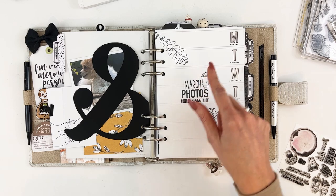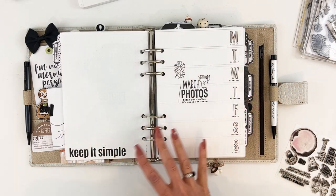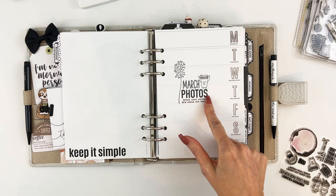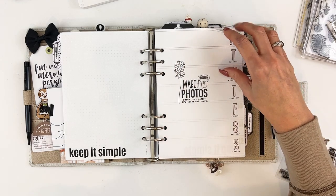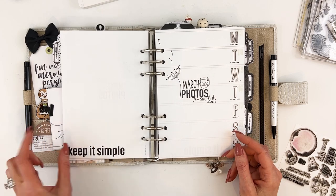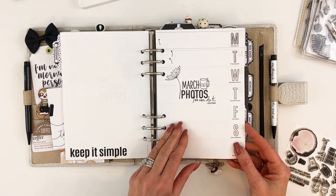I just stamped around it with some of the other fun coffee stamps, and I did that on each page but just a little bit differently. I kept 'March' and 'photos' the same on each page and then changed out the cute little coffee cup character, the saying, and whatever floral I wanted to add.